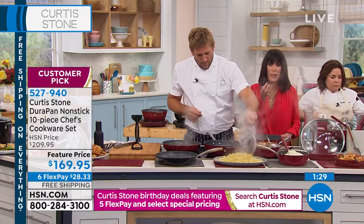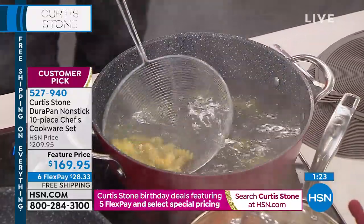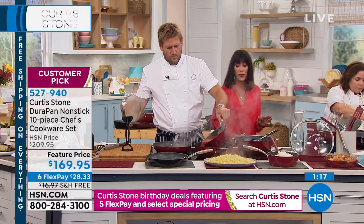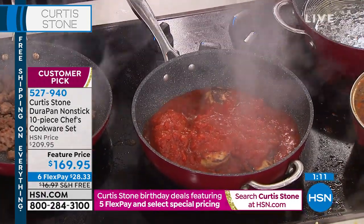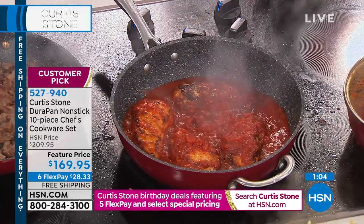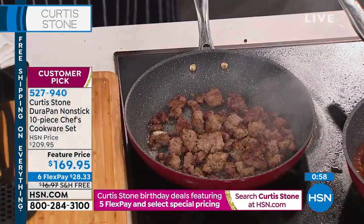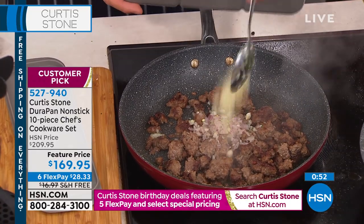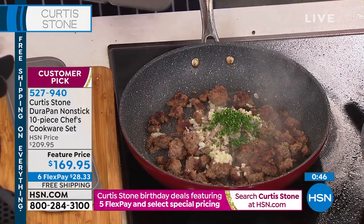A lot of us get cookware when we get married or move into a house for the first time, and over the years the non-stick starts peeling and chipping. You have an opportunity today to throw out everything and try something new — you will not be disappointed. With about a minute remaining, at $28.33 with six flex pay, don't forget everything today with Chef Curtis ships for free. You have 30 days to put it to the test. Go to the website to see the sides, the meat, and everything available.